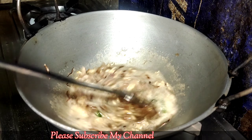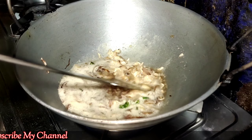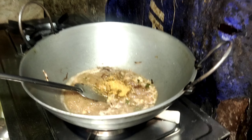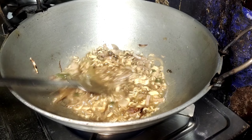I will put the soy sauce on. I will give you a few of the ingredients for this recipe.